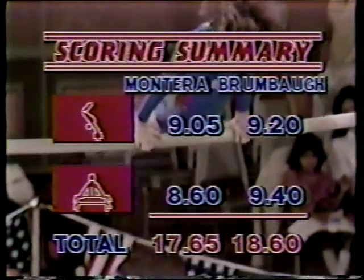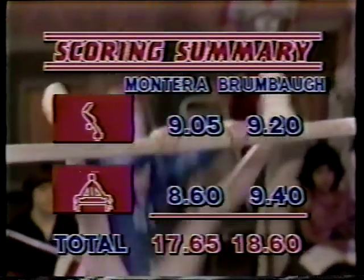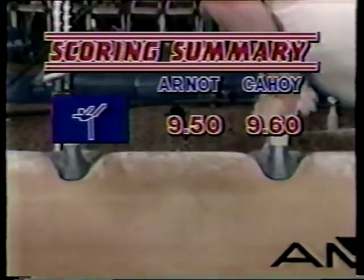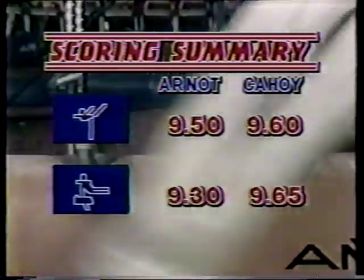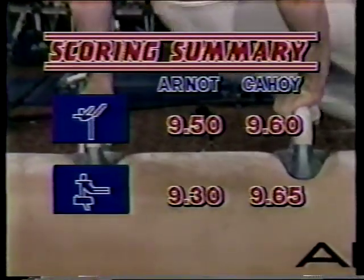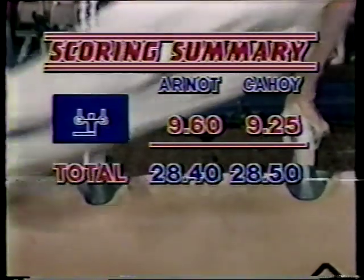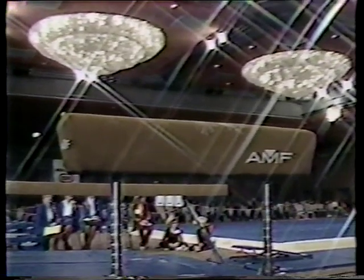Scorecard review: on the uneven parallel bars, Montero had a rough go — 8.6 to 9.4. Women's totals: 17.65 to 18.60, a difference of 0.95 after two events. On the men's side, three events completed — halfway through. Floor exercise: 9.5 Arnott to 9.6 Cahoy. Pommel horse: 9.3 to 9.65 for Cahoy. On rings it was comeback time with 9.6 for Arnott, 9.25 for Cahoy. Current total difference: 0.1. Close competition — let's see if Chris Montero can make a comeback. Now to men's vaulting.